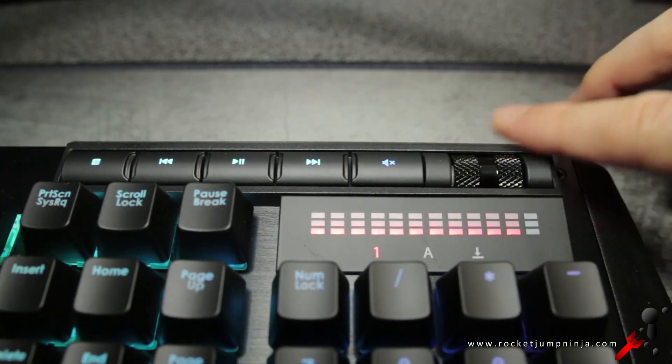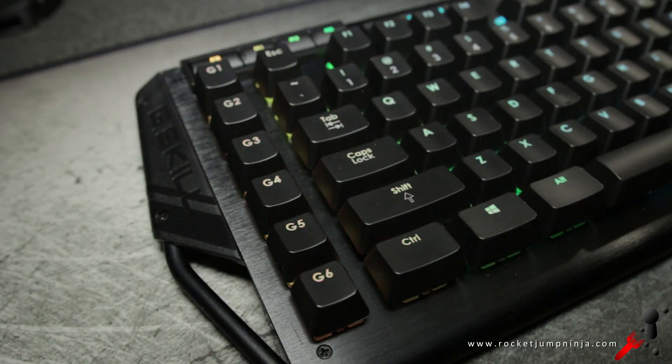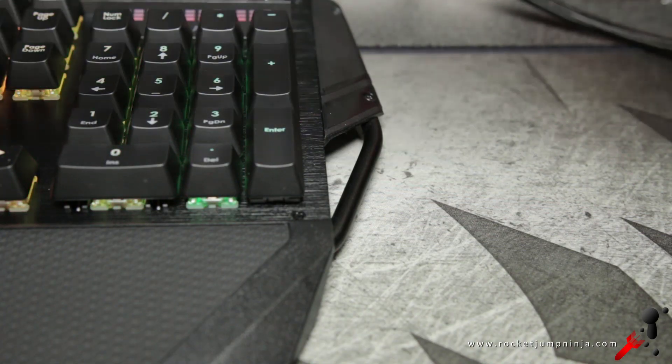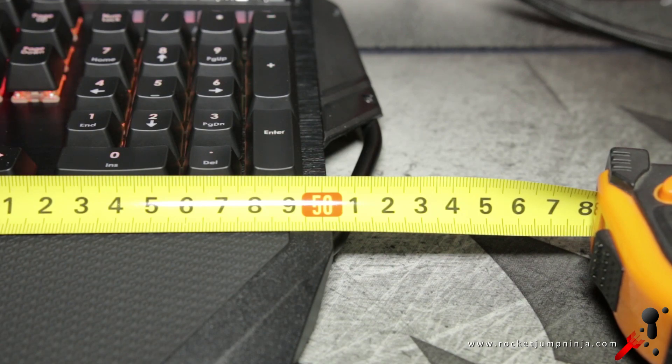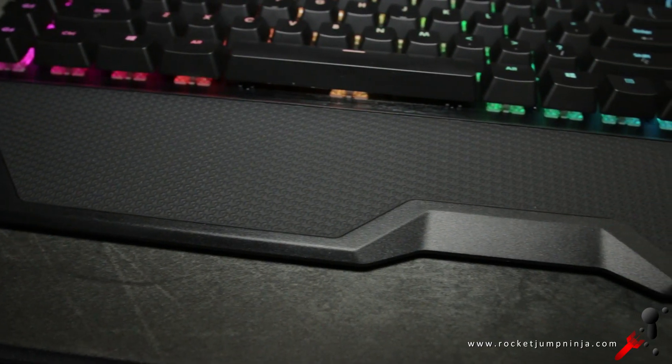Where the board does fail a bit is in the design. They've added some pipes on the left and right, making the board an extra 6 centimeters long. It's a total of about 51 centimeters, which will use extra room on your desk, and it's just for the look. This seems very unnecessary — a standard design would have been much better.